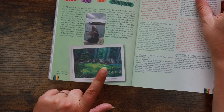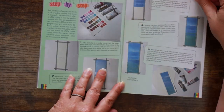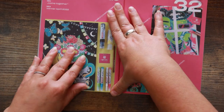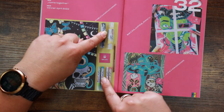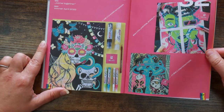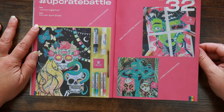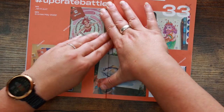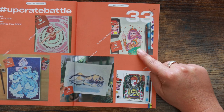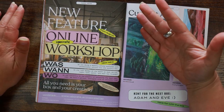We've got more featured artists — this kind of reminds me of the artwork from the Rayman games, I don't know why. There's a little step-by-step here too which is really nice. The Upcrate Battle section shows the winners from the 'Come Together' prompt — that was the one with the paint pens and four sheets of paper. This is absolutely deserving of the winner — it's amazing! All of them are really good, well done guys. This prompt, 'Let It Out' from the May box, is by far my favourite.